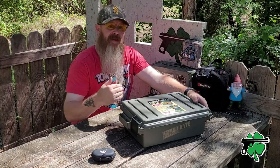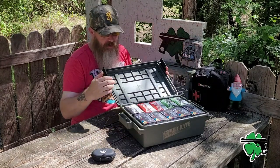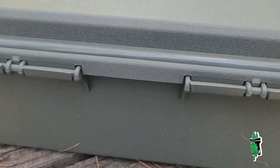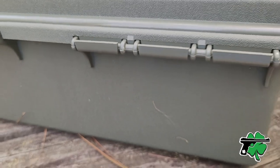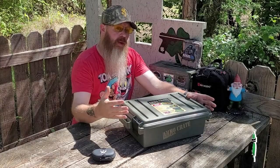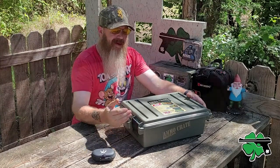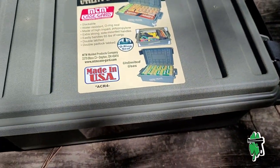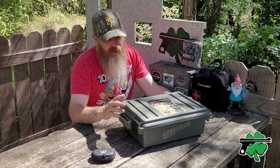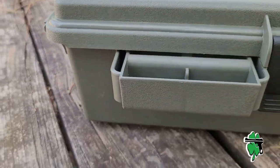The outside of these boxes are designed in a way that makes them stackable. As far as the hinges on these boxes, they're fairly robust and what you would expect from storage boxes made by MTM. I really like the fact that these latches are on the side — it kind of gets them out of the way, and I think it's a little less cumbersome than if the latches were on the front of these crates.